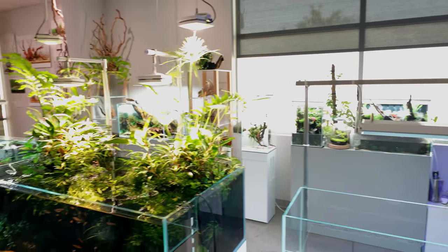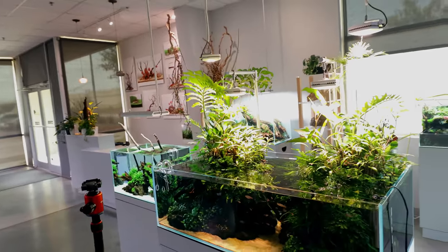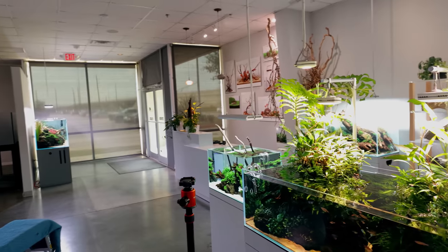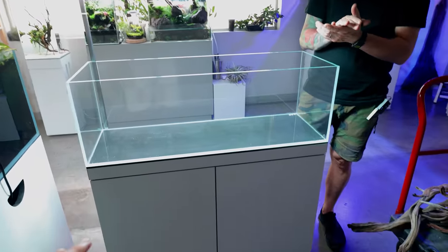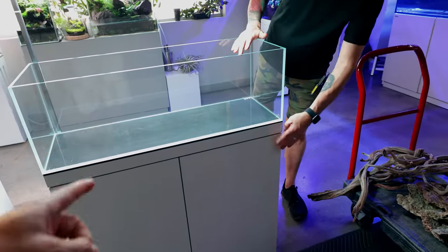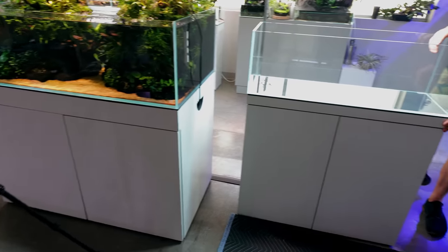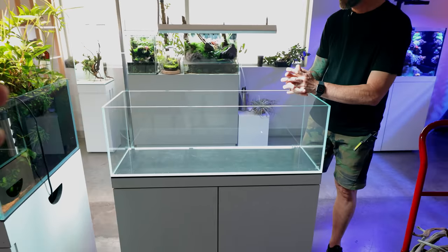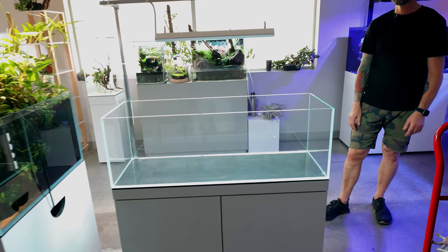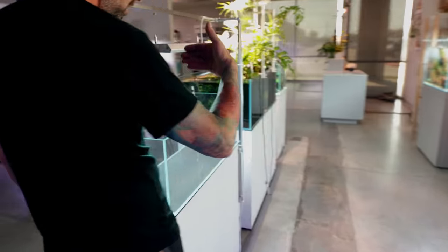We're at the ADG - Aquarium Design Group - gallery. Everything here is completely clean, like art essentially, so you need a really high-class finish. We've got an awesome custom-made cabinet that matches the others in the gallery, done by one of our custom millwork fabricators. The design focus is primarily the front, but it will be viewed from the back as well.